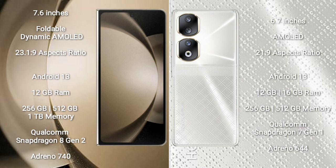Honor 90 comes with 8GB, 12GB, or 16GB RAM and 256GB or 512GB internal storage, a Qualcomm Snapdragon 8 Gen 1 processor, and GPU Adreno 644.